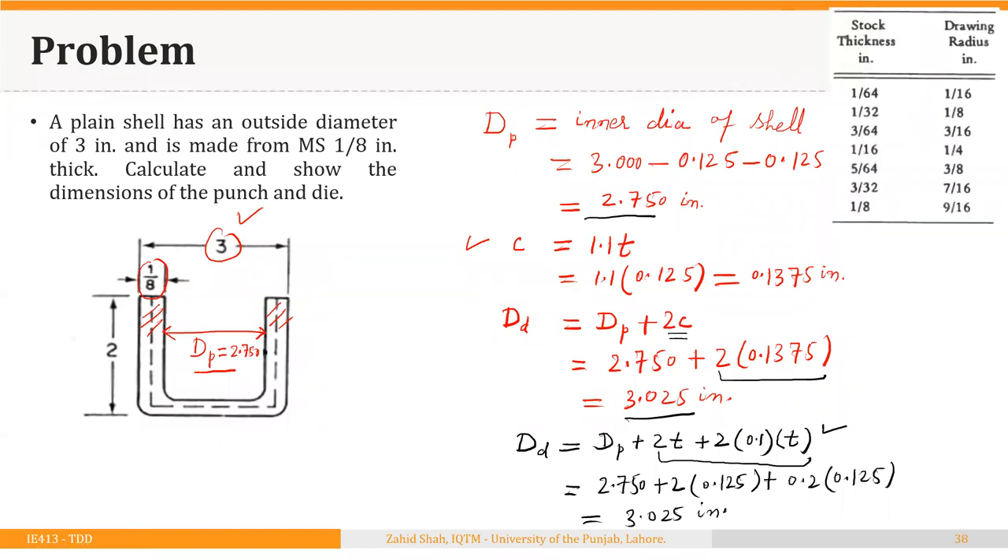The radius of the die ring depends on the blank thickness of 1/8 inch. So the die ring radius equals 9/16 inches. For simplicity, the radius at the bottom of the punch — which determines the bottom shell radius — is also taken to be 9/16 inches.